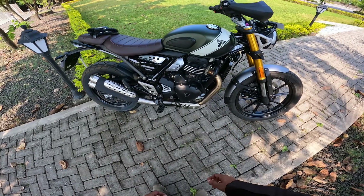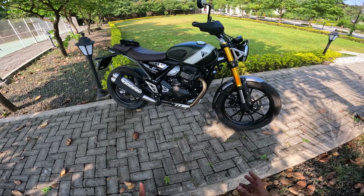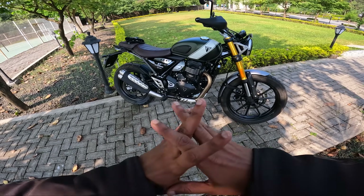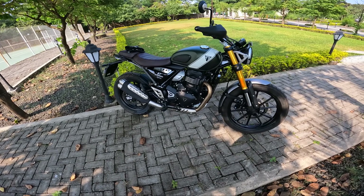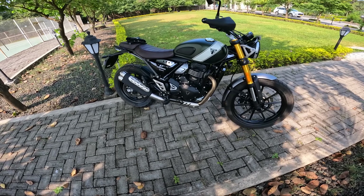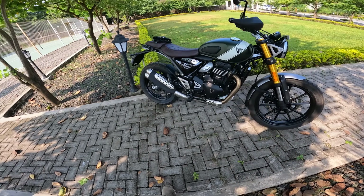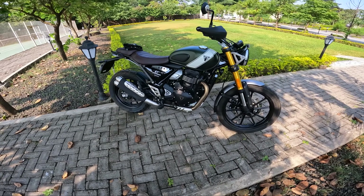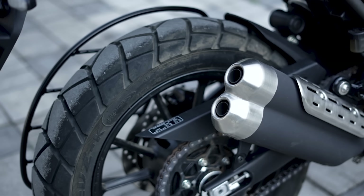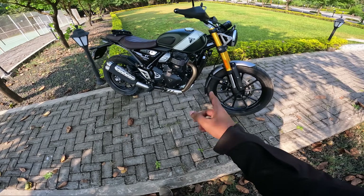Here comes the same engine as the Speed 400 — the 400cc. The tuning is almost the same; the only difference is the front sprocket is different, so it gives a slightly torquier feel when you ride this motorcycle. Absolutely no heating issues — I rode it hard in the off-road section and not even once did it make noise from heating. Here we have the Scrambler 400X badging, which is very minimal. People might look at it twice to understand which motorcycle this is. And there's a different double barrel exhaust kind of thing, which sounds okay.